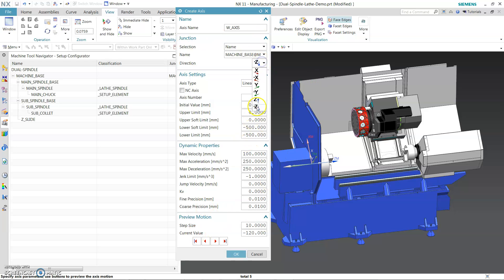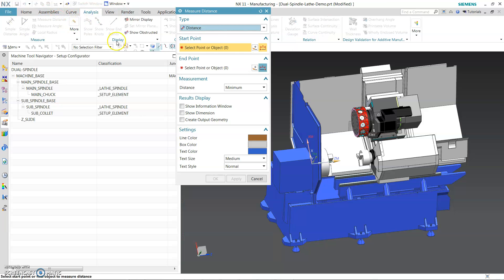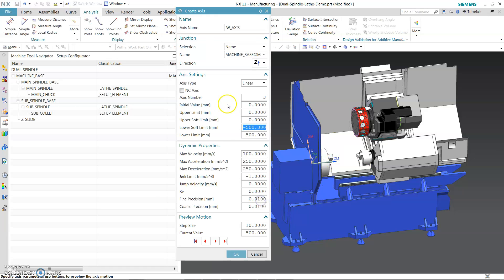We need to make sure it's correct. So when you go to Analyze, go to Distance, do the projected distance. Pick up the main MCS — the machine zero is selected from here — to the face of the chuck. That's how the model is set up as-is, whatever it comes in. You need to find out all those distances to figure out the number. It's going to be 1140.